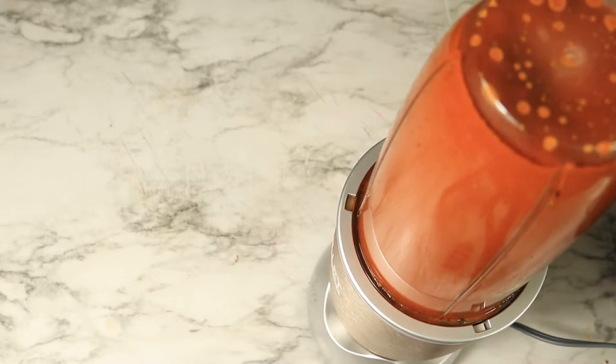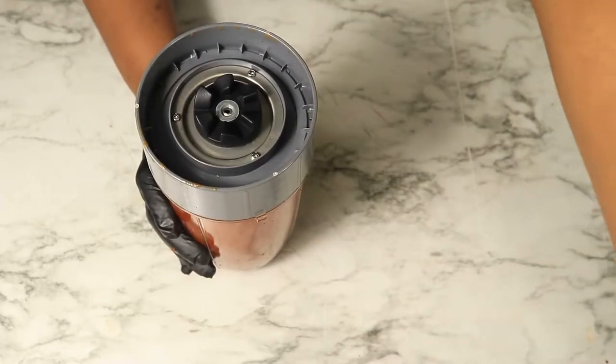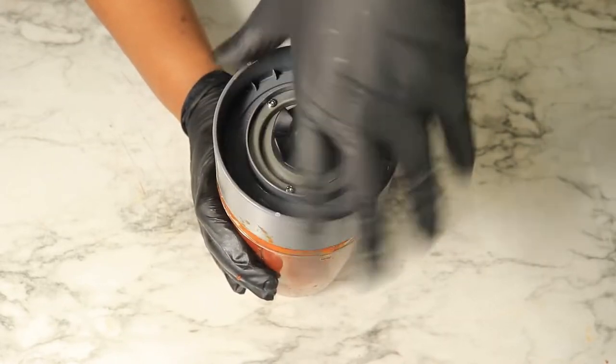This will be the sauce that I use to flavor my chicken. Here's what the sauce looks like after the ingredients have been well blended.